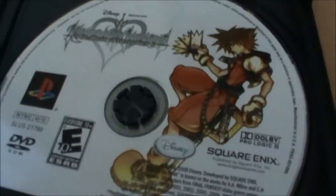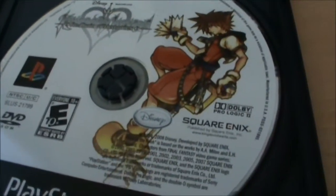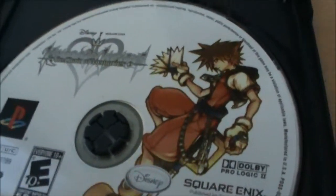So here we have the disc. It's not nearly as nice as the Japanese Final Mix version, but it's still nice. Notice that it's the artwork from the front cover of the Game Boy Advance game.